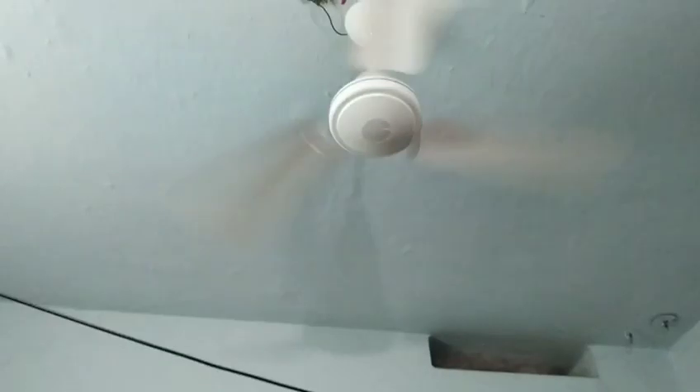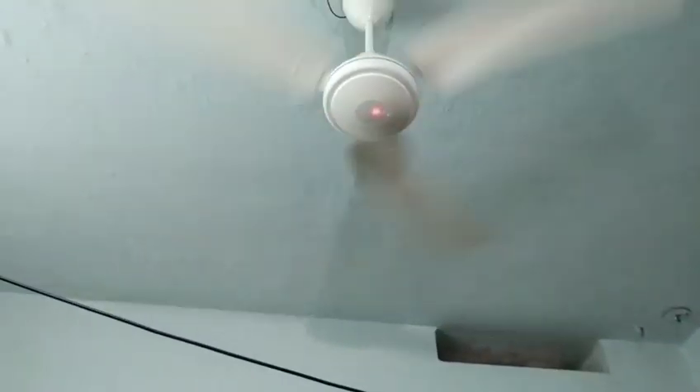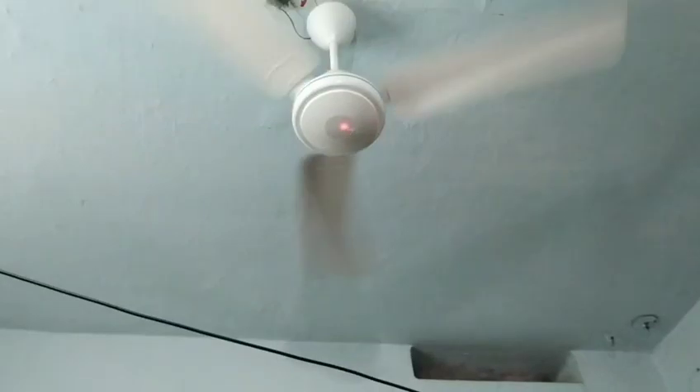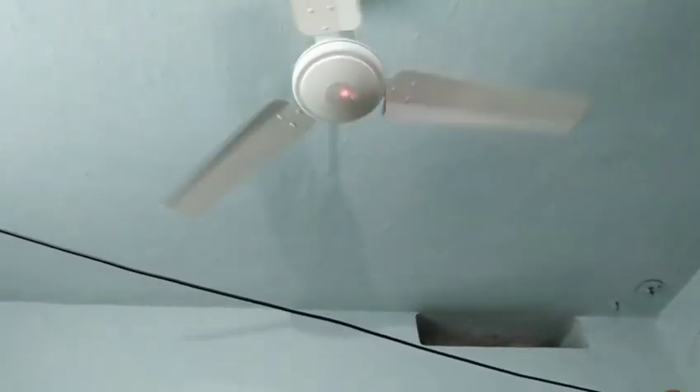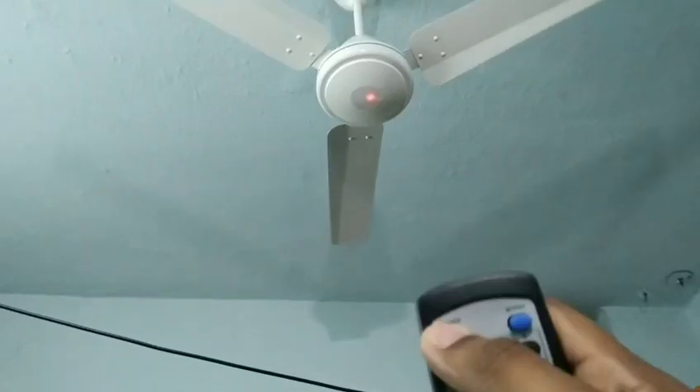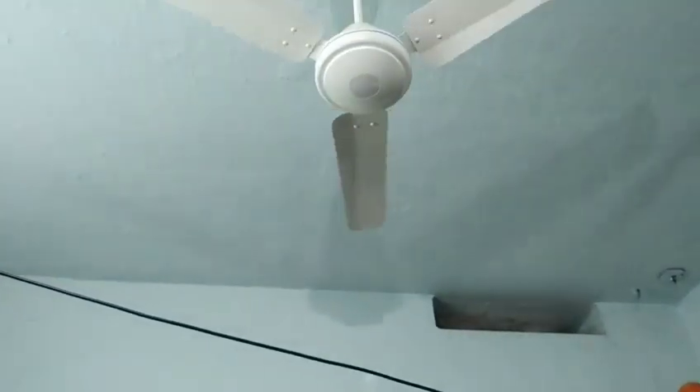Speed 5 is an eco mode. You are operating it via the remote. The power consumption is low, and that is reflected in your power bill. So that's why this fan comes with a 3-year warranty. You can also replace parts if needed.